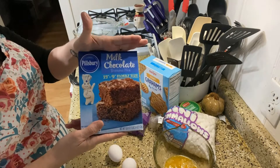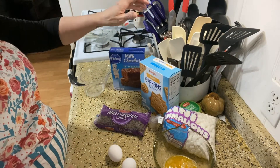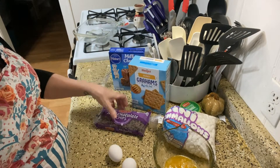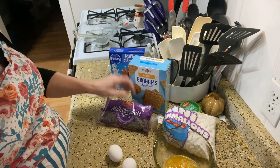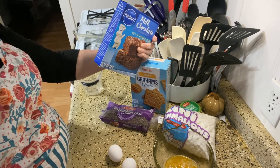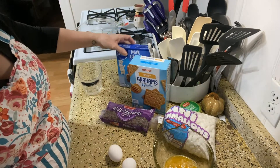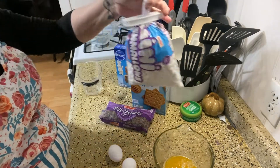So we need one box of brownie mix and I have the milk chocolate brownie mix. We're going to be using some graham crackers. I'm using chocolate chips that I'm going to sprinkle on top — the recipe calls for milk chocolate candy bars coarsely chopped — and then some marshmallows.